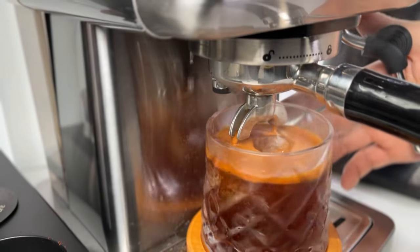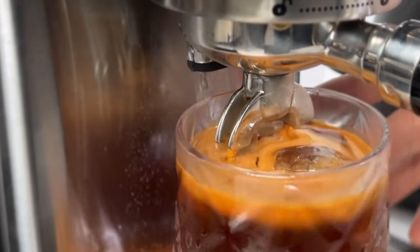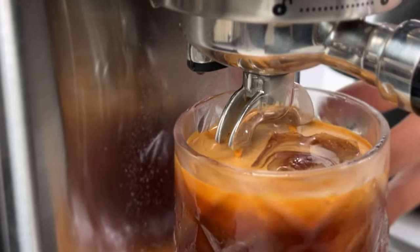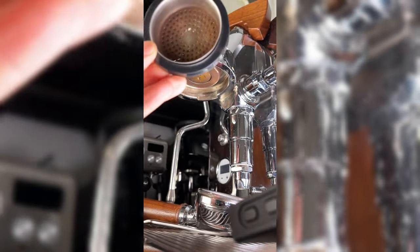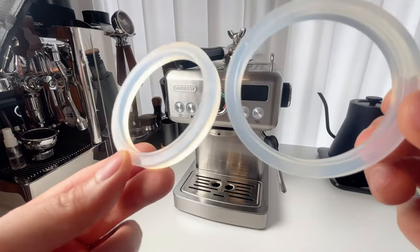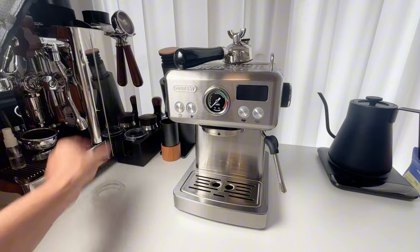Hi, today I noticed that my HiBrew H10A espresso machine was leaking water from the group head while brewing. This has happened with my other espresso machines and usually means the gasket needs to be replaced. Over time, the rubber gasket wears out, but luckily HiBrew provides an extra one in the box. I'm going to show you how to change the gasket step by step.